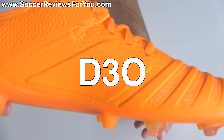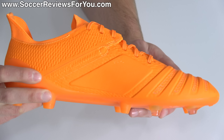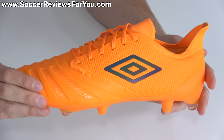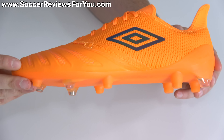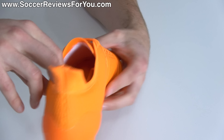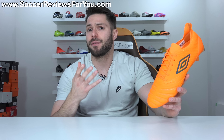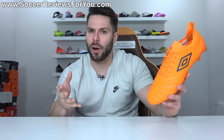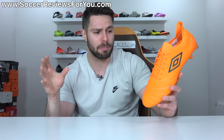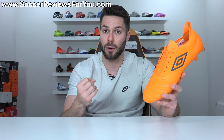The way they've made this boot different from all other control boots is they've utilized D3O technology — visible in gloss on the medial side of the upper and also on the toe. It is a proprietary foam material that Umbro does not own; D3O is their own company. This is a very special type of foam utilized in a lot of protective equipment. It's very effective at absorbing energy upon harsh impacts, maintains its firmness, and provides a lot of protection.